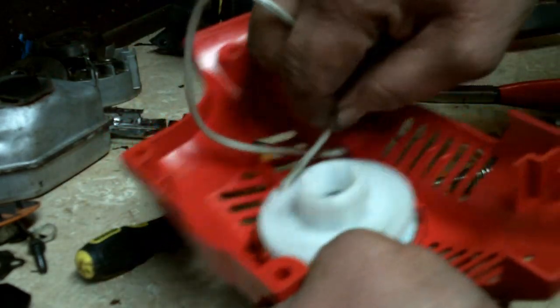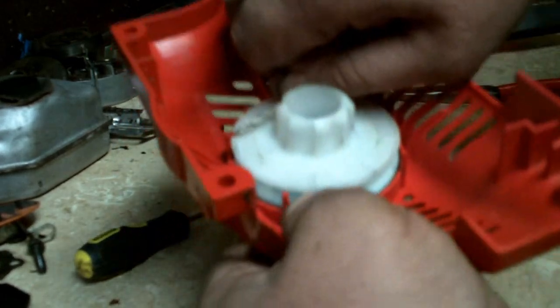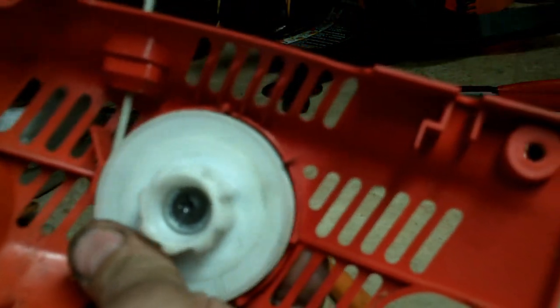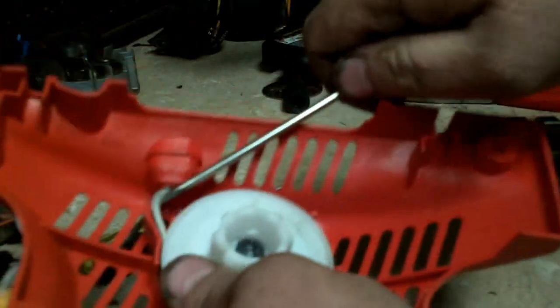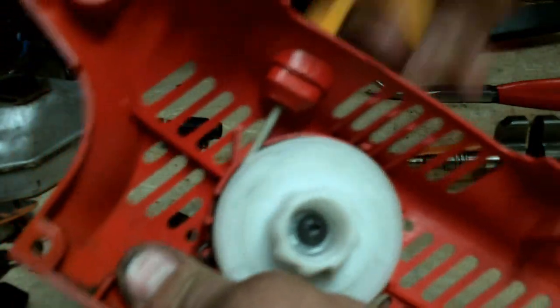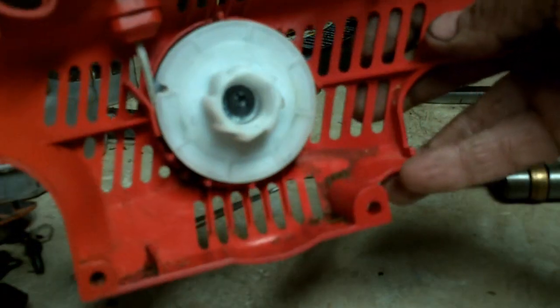Wind the spring until the tension stops — basically that's good right there. Pull it tight and let it suck the rope in. If you have a little bit left over, repeat the process and wrap the spring one more time. You don't want to go too much, because if the spring runs out before you run out of rope, you'll break the spring. That's it.